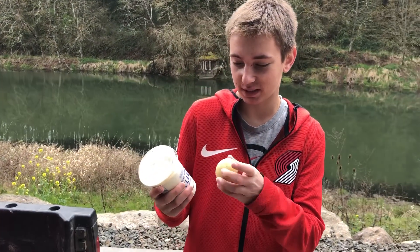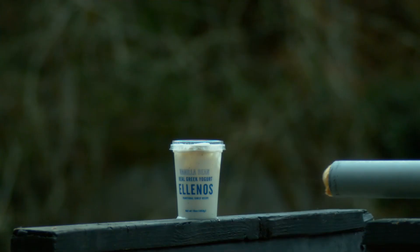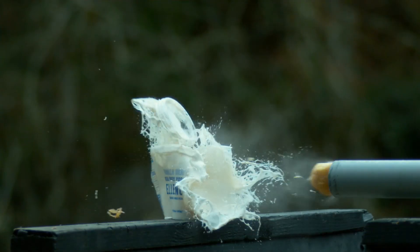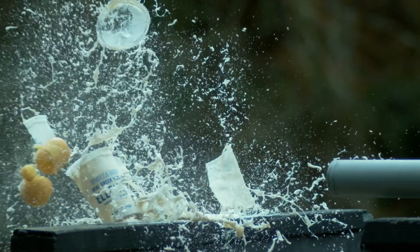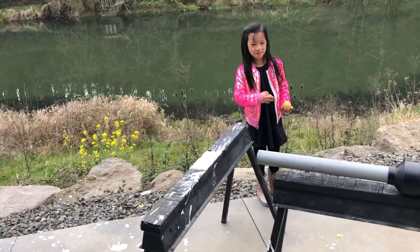We got the Greek yogurt and the potato and it's gonna be all like — that was legit man!